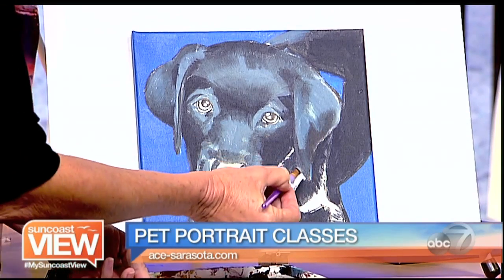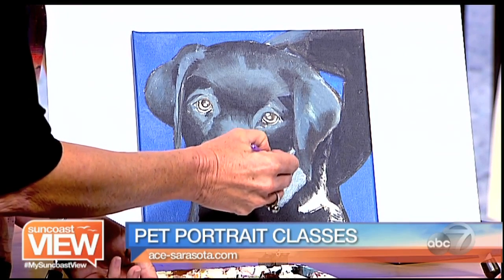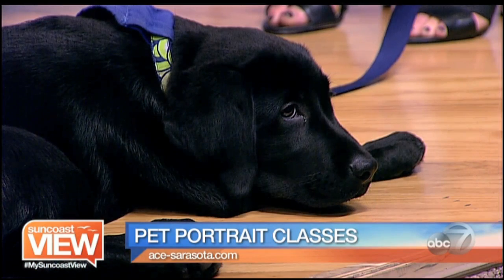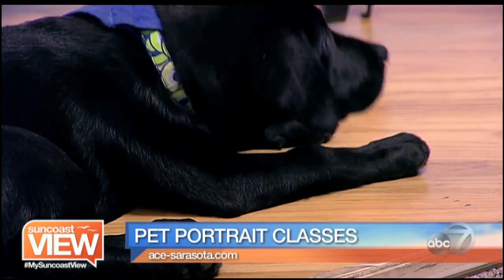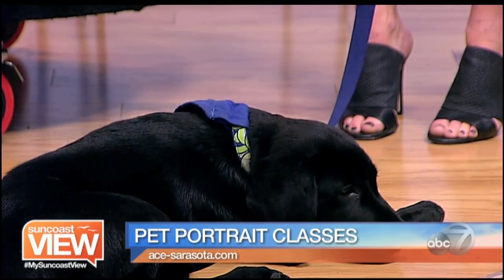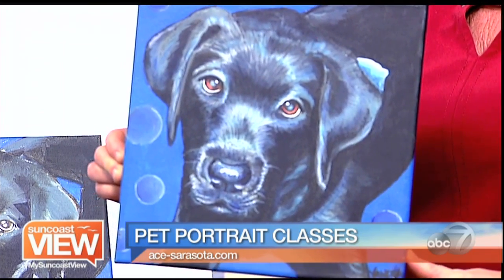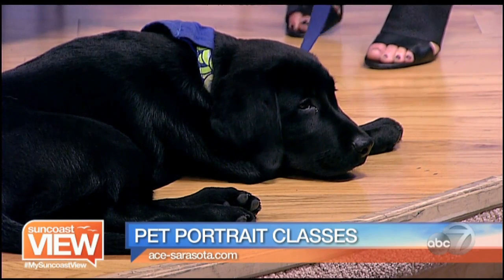You can get more information on pet portraits and all these other great classes by going to ace-sarasota.com. I have very little art ability, so to know that you can trace an existing photo, fill in the shading, and do the colors — I'm absolutely floored. I'll hold up my final product. Guys, I'm not usually emotional, but I saw this and my heart melted. Look what Sandra did of Wrigley. Amazing classes at Ace Sarasota — Sandra, you give me hope that we may all be artists.